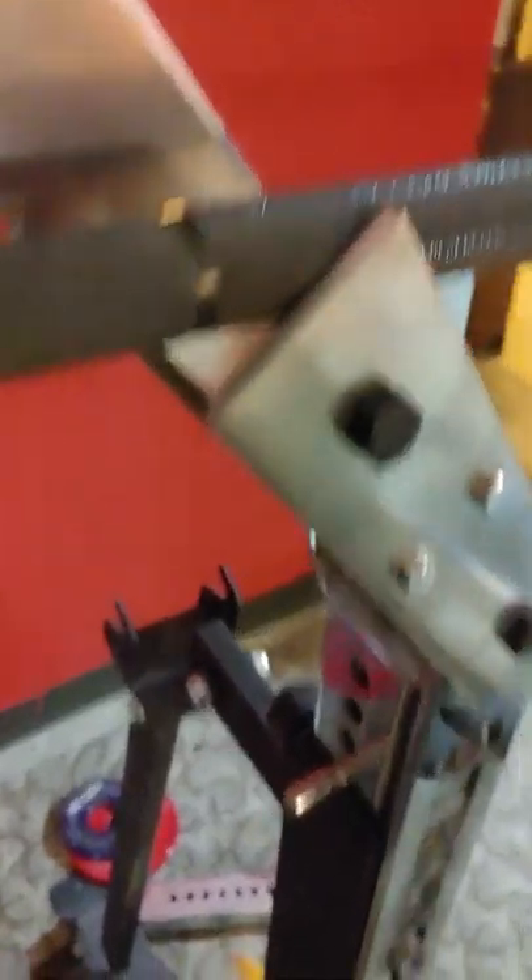One thing I would recommend — this edge here on the existing rack is a little sharp, maybe put a little tape around it to protect your knuckles. That's it!